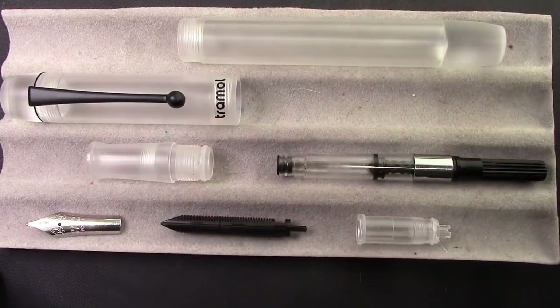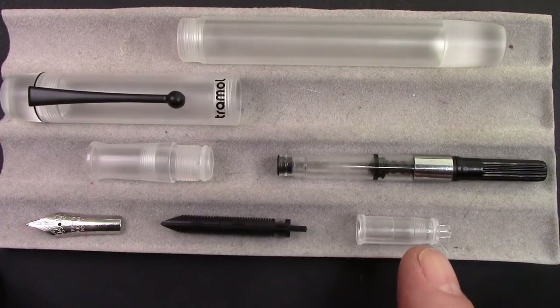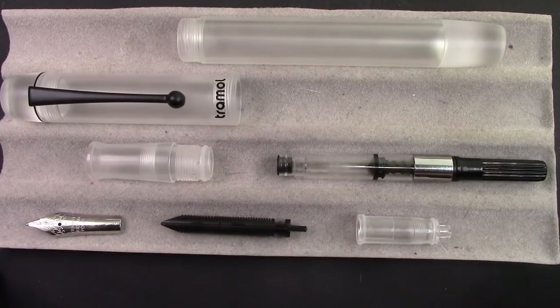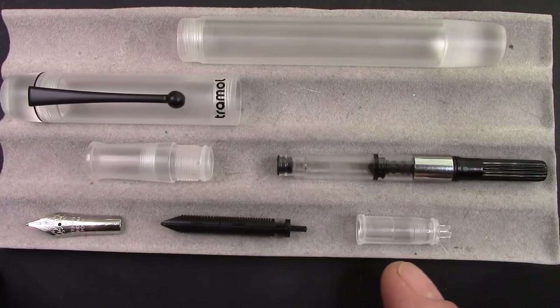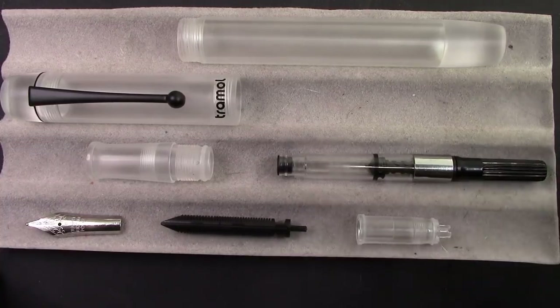It's a standard number five nib, so if I don't like the way this one writes, I have a whole bunch of options — from a Deloike bent nib, to some stubs, to some medium nibs, to a Nox broad nib. So I'm not concerned about the writing style. This nib assembly, like we've seen before, is a proprietary design. Deloike doesn't fit, Jinhao doesn't fit. I wish they would standardize on those, but then Yovo and Bach didn't, so I can't ask for too much.